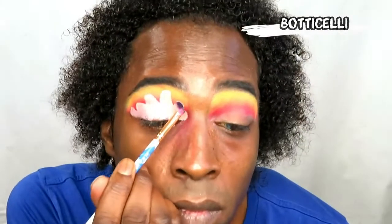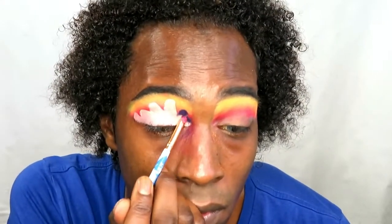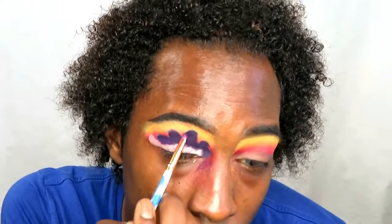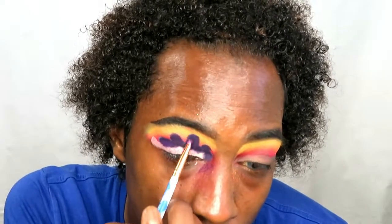Going in to fill that cloud-like shape, I'm using the shade Botticelli — that's our third shade of the look. In this look I think I used at least nine of the twelve shades from the palette. My idea was to use every single shade, but some of the colors just wouldn't sit well together.